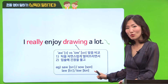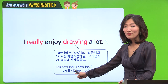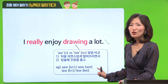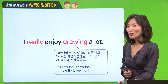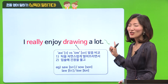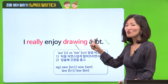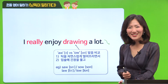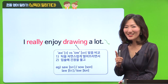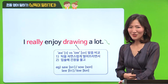마지막 예문을 통해서 어떤 발음 차이가 나는지 한 번만 더 확인해 볼게요. 첫 번째는 lo - 두 번째는 lo. 그렇죠. 그러면 여러분, drawing 잘 아시겠죠? 한 번만 더 저랑 큰 소리로 읽어보도록 할게요. I really enjoy drawing a lot. Very good. 이런 헷갈리고 어려운 발음도 여러분 아주 잘 읽는 것 같은데요. 계속해서 지금 했었던 것처럼 큰 목소리로 따라서 읽어주세요.